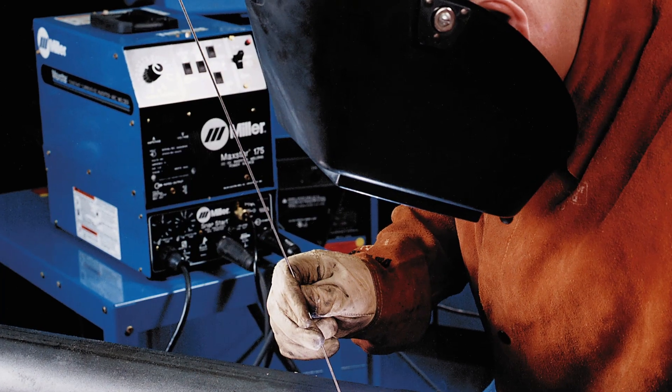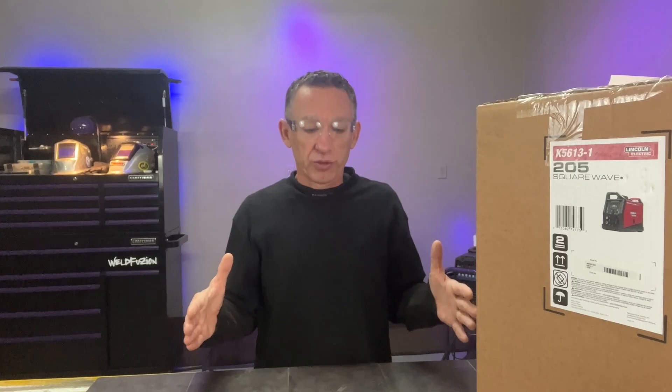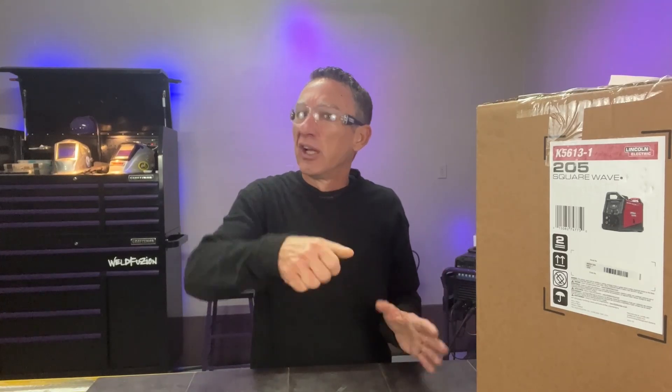As times went on, I got to use products like the little Maxstar 91, 152, and 175, which were the original suitcase machines. They didn't have a lot of functions and features and they were super expensive, so the only people that bought them were folks that really had a need for portable welding.